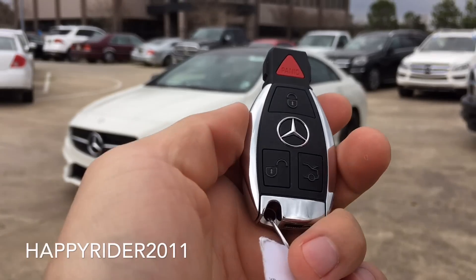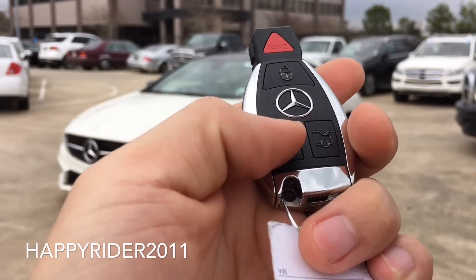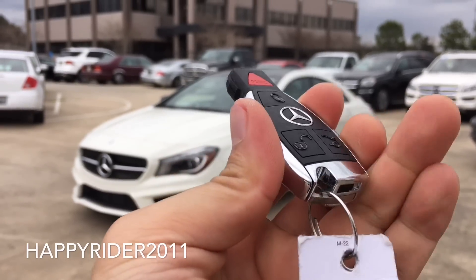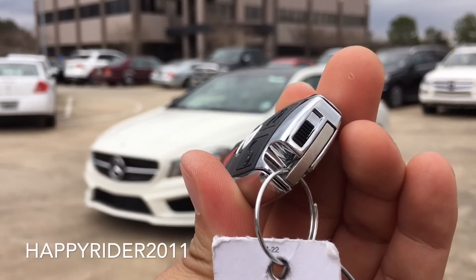Here's the key fob for the car. On there we have the lock, unlock, trunk release, and the panic button in red. There's also a switch at the bottom which you can use to release the manual key.